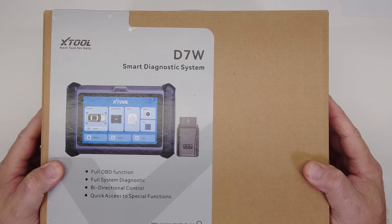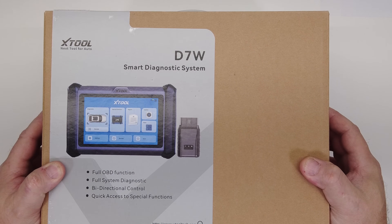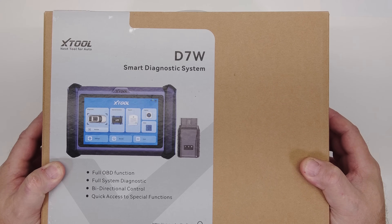Welcome back guys. Today we're going to take a look at the new X-Tool D7W. This is very similar to the D7S that I looked at about a month and a half ago.